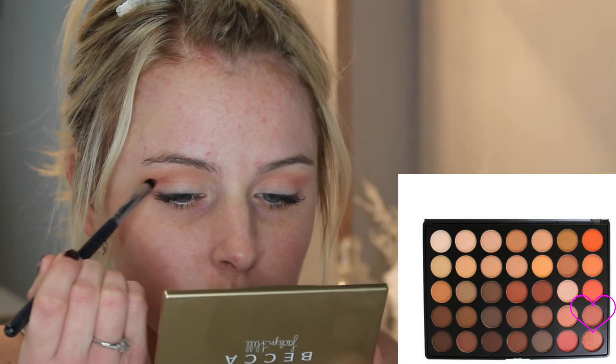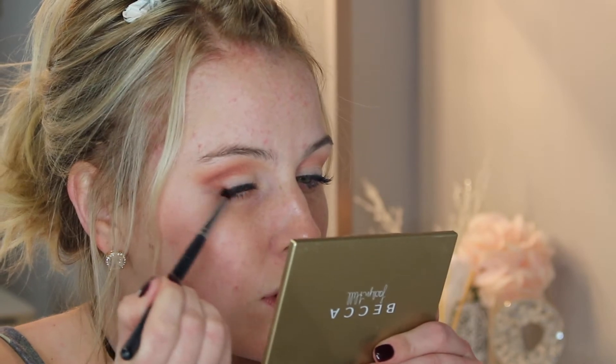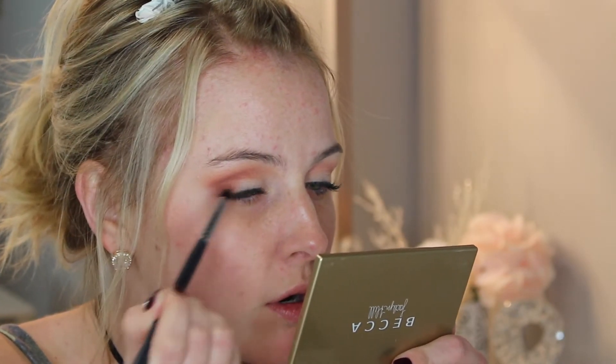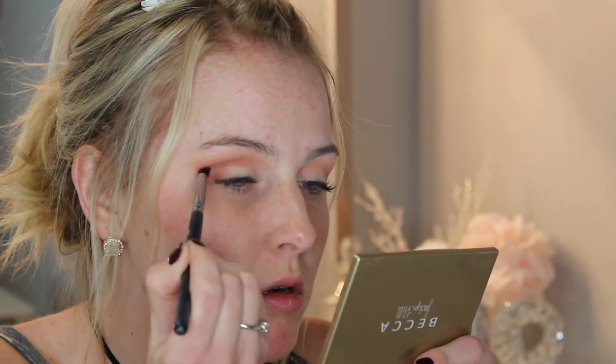Now using a pencil brush I'm going to further define the crease. I'll use the shade below that — a darker shade — and put this straight into the crease. Using a pencil brush gives you a more precise line, so with this we are going to be a little cleaner than with the other two shades. I'll put it into the crease and slowly work it down into the outer V of the eye — this adds a lot of dimension and really brings the eye upwards. With this look you have to keep adding pigment and then blending it out, because I don't like going in with too much pigment at once; you have less control that way.